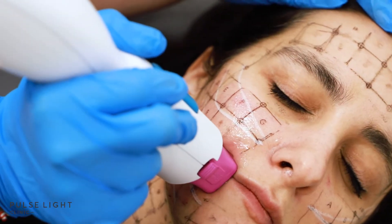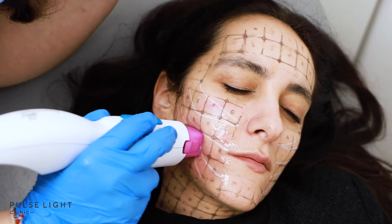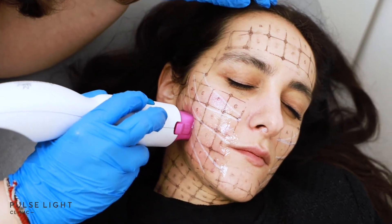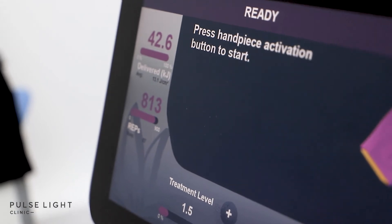My client was recommended the ideal one session as she wanted to keep her youthfulness and to prevent aging. After the age of 25 we tend to lose collagen each year, so having a treatment like Thermage would be suitable for someone looking for collagen stimulation. The ideal candidate for Thermage would be above the age of 30.